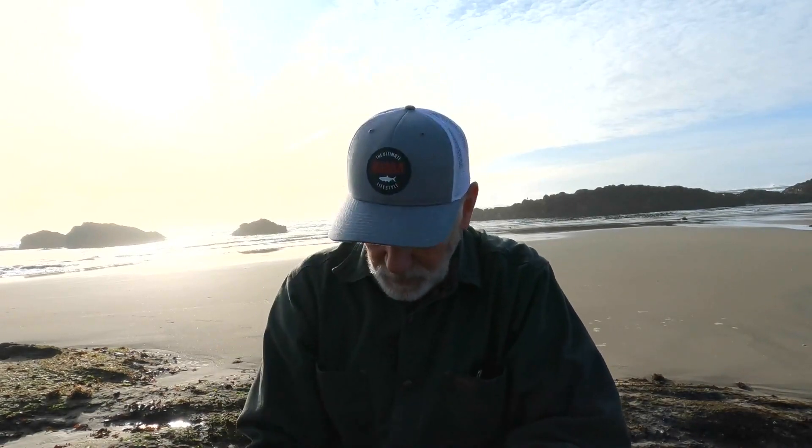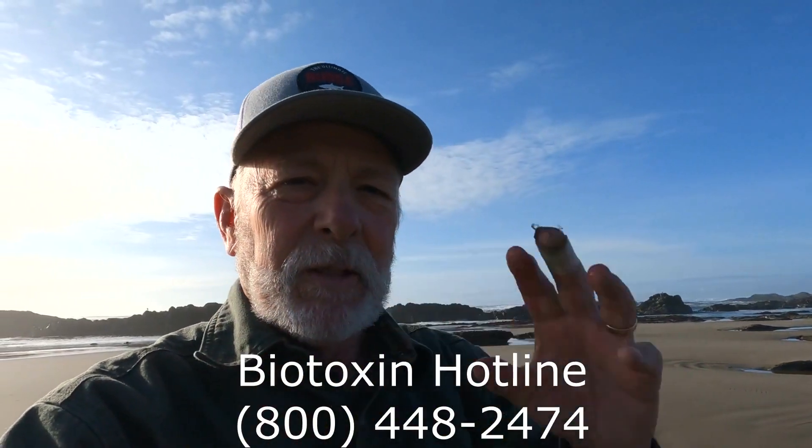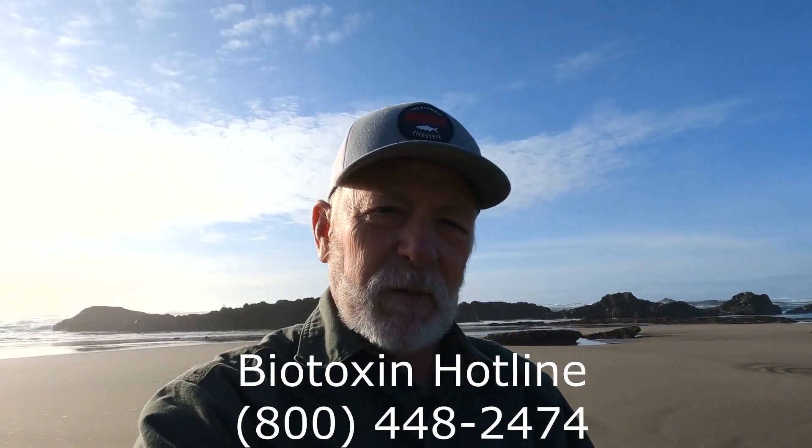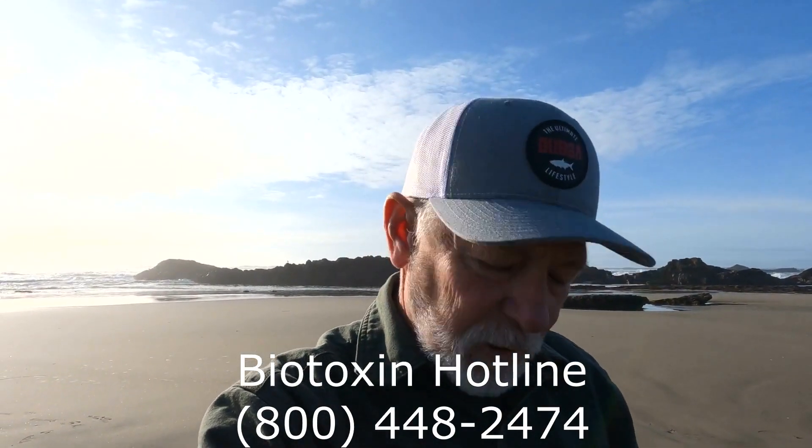Now, that's a perfect one right there. One thing I forgot to mention is there's a biotoxin line that you can call here to make sure that it's legal and that there are no biotoxins in the shellfish that you're harvesting. I did call that before, and it's open for the mussels now. I went on the website and found I was in error on the amount you can keep — you can keep 72 mussels. I don't know what you would do with 72 unless you froze them, so I'm going to stay with what I have right now.